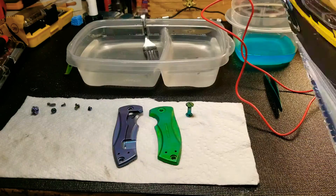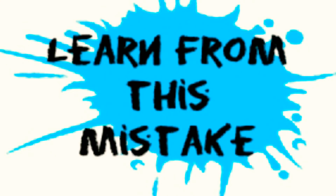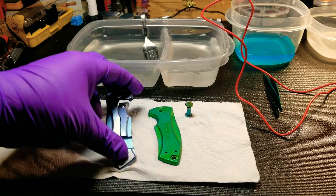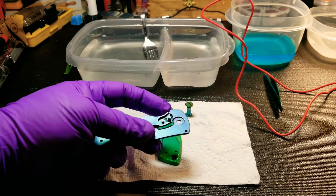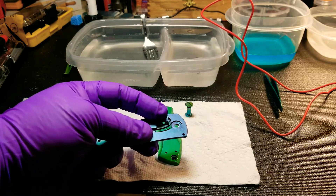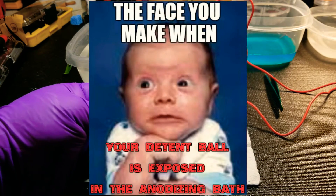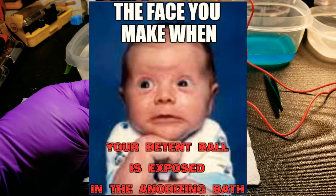Just so everybody fully understands that mistakes happen to everybody — when I first started, I put these in and I didn't wait long enough for my nail polish to dry, and it popped off in the bath. If that happens to one of you guys, make sure you pull the piece out immediately so you don't do any damage to your detent ball.